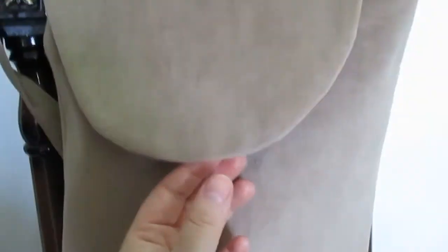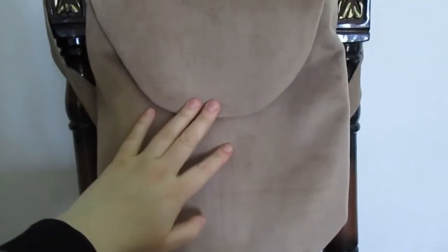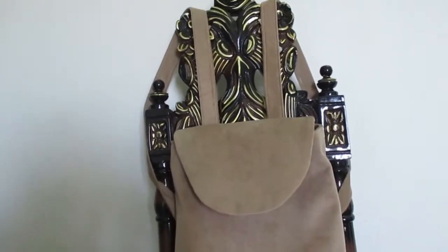Вот так он выглядит у меня внутри. Отшивала я его всего лишь 3 часа и кроила где-то 30 минут. Получается, на такой рюкзачок у меня ушло 3 часа 30 минут.